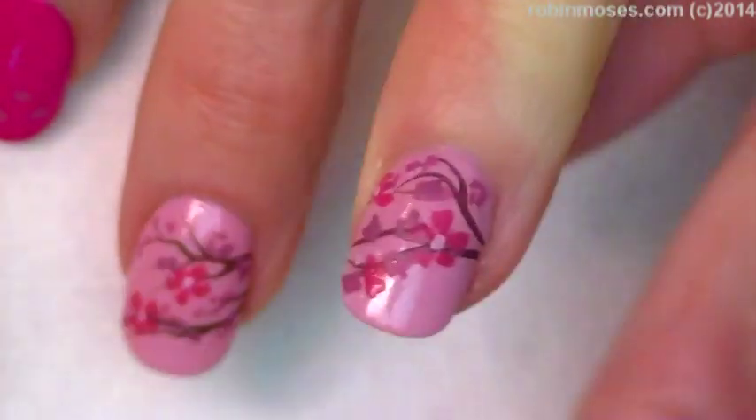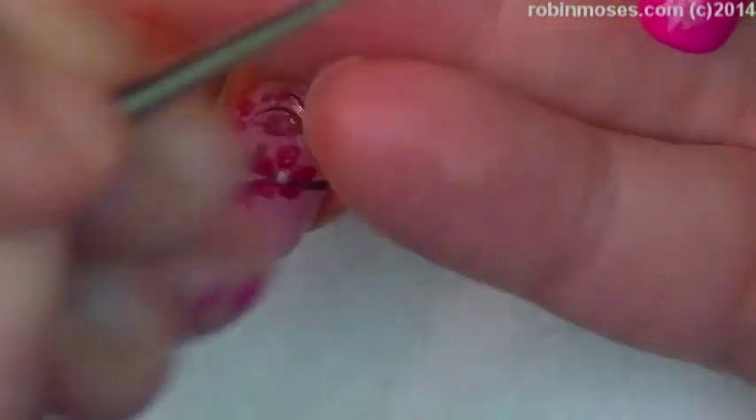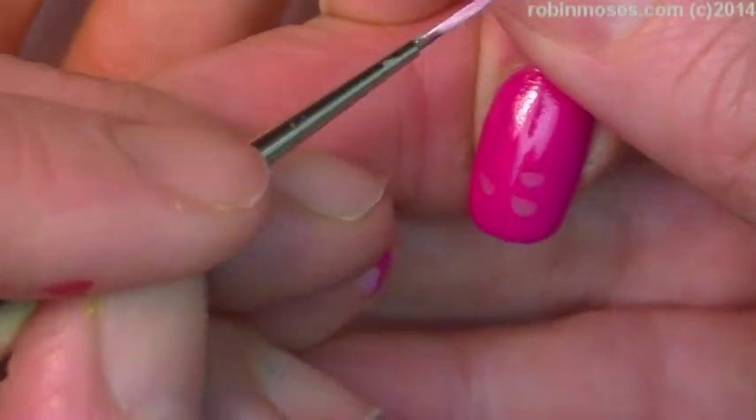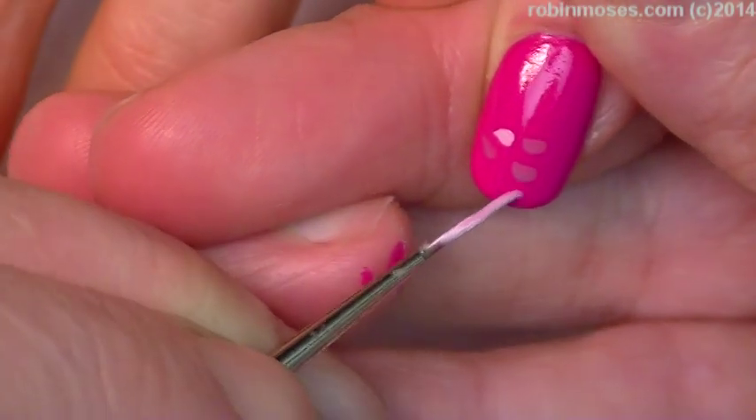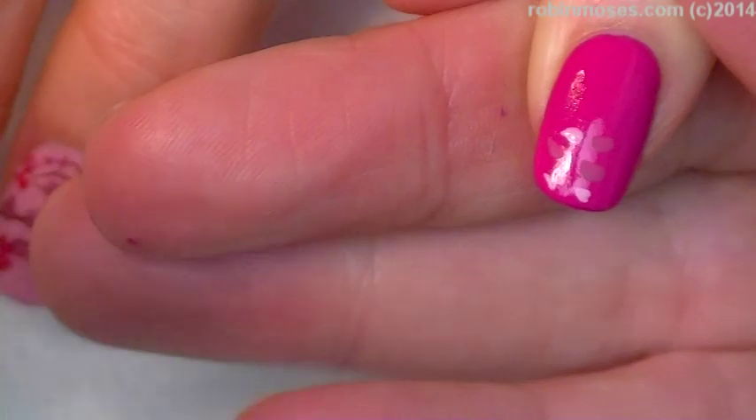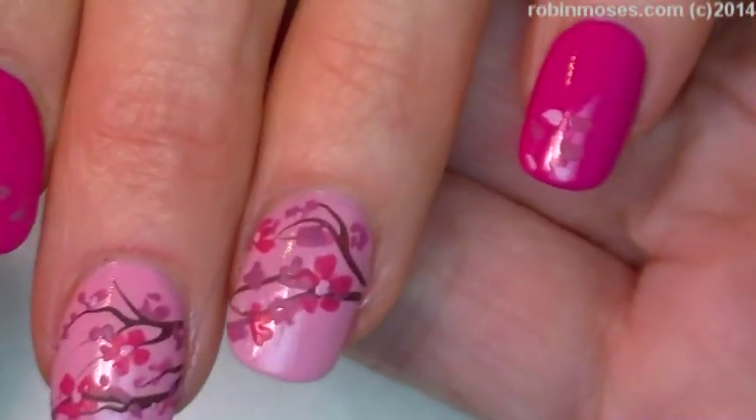No glitter, nothing like that — it's going to be very, very soft. And then I'm just going to do a few petals with the lighter pink, like they're falling onto the other nails. Then I'll meet you back.